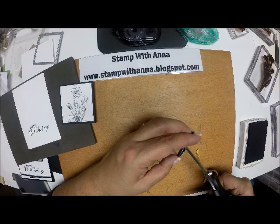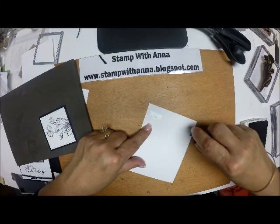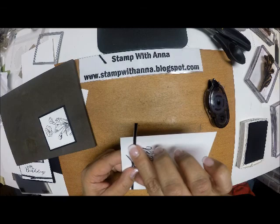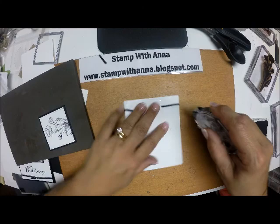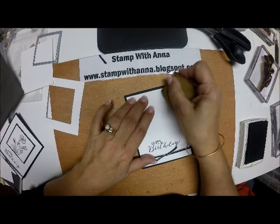I didn't want it to be too busy, so I'm going to trim my ends. On the back side, underneath my happy birthday, I'll put a little bit of adhesive with some snail, attach the bow, centering it in the middle and running it across. Then I'll put adhesive on that and attach everything to my Basic Black card front.